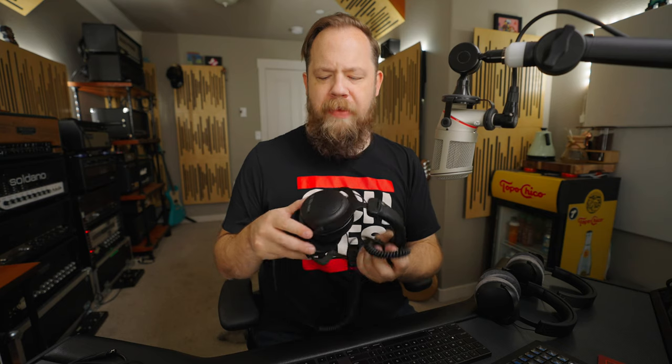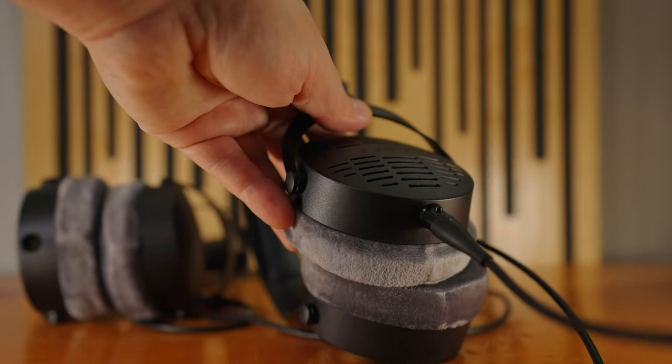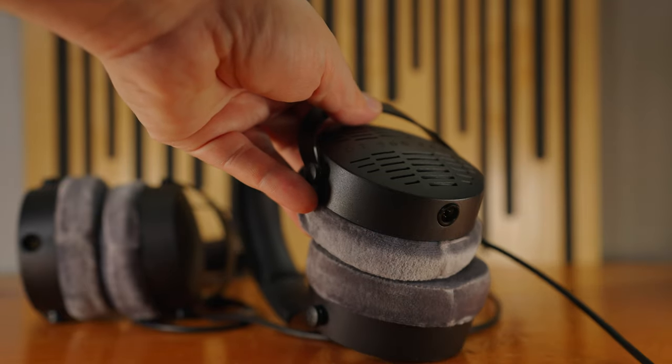Under my desk I use a set of DT880 Pro headphones. These are an older model, and the one thing I wasn't ever super stoked about was the fact that if you damaged the cable, you basically had to buy a new set of headphones or send them in to get repaired. This has happened to me — my last pair got run over and the cable was beyond repair. This isn't really a problem with the new Pro X Series, because they come with two different lengths of detachable mini XLR cables.